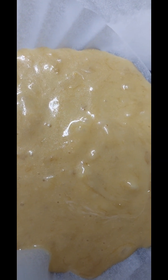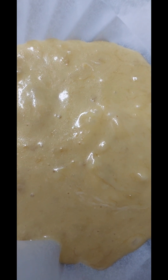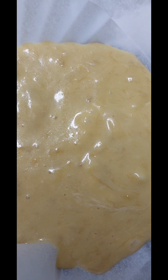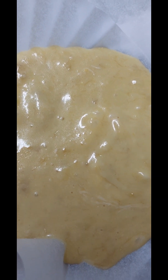바나나 2개가 잘 익었기 때문에 가장 잘 어울리는 재료를 생각했고, 버터 2개, 계란 2개, 그리고 밀가루 대신 찹쌀가루 1컵과 전지분유 1컵을 넣었습니다.